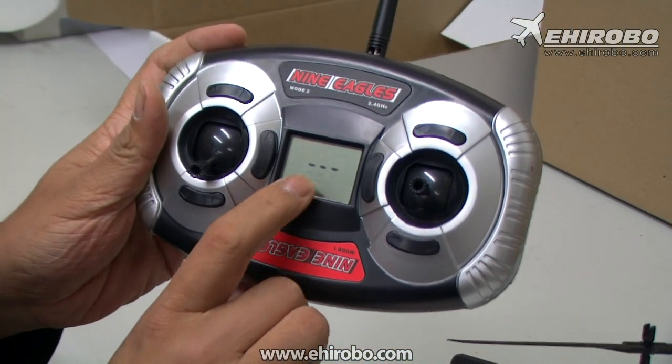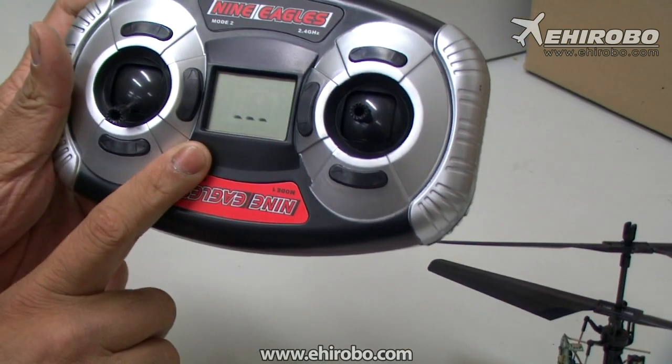You can see there will be a sign here and then the LED will be flashing like this, and it starts beeping.